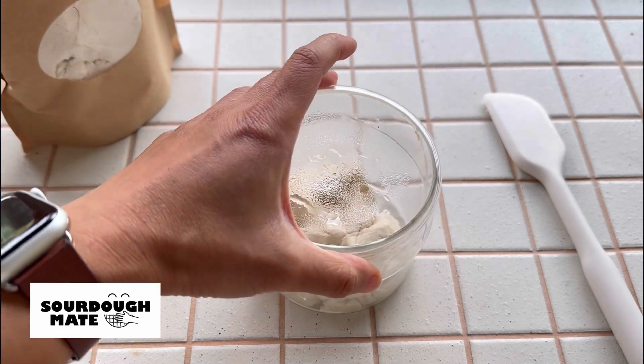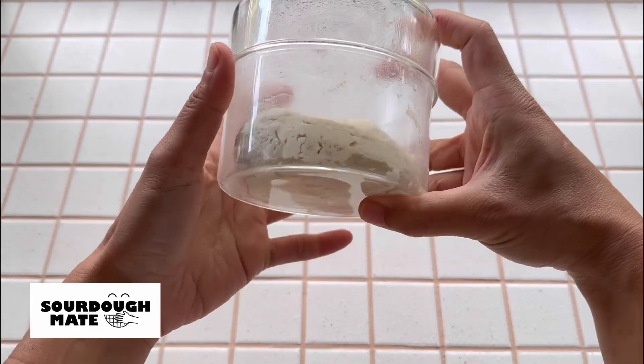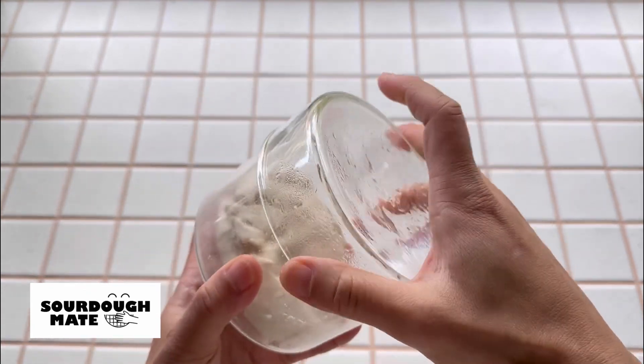Cover and let it rest for 12 to 24 hours. Your starter is ready when it has almost doubled in size and is showing bubbles on the bottom and the side walls of the jar.